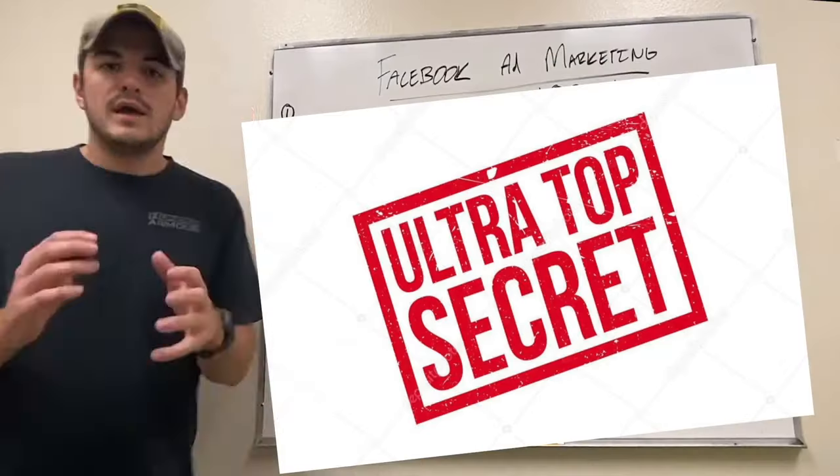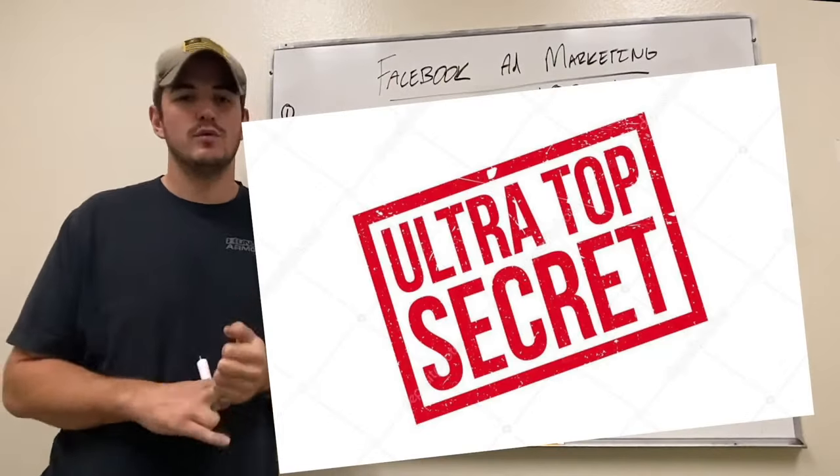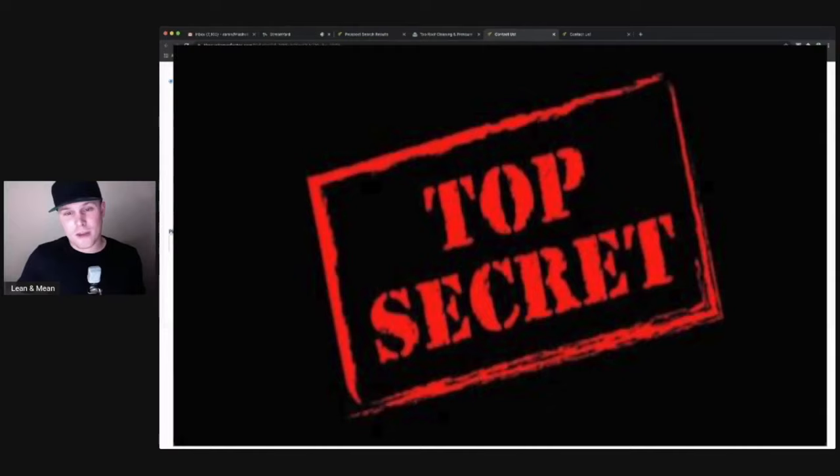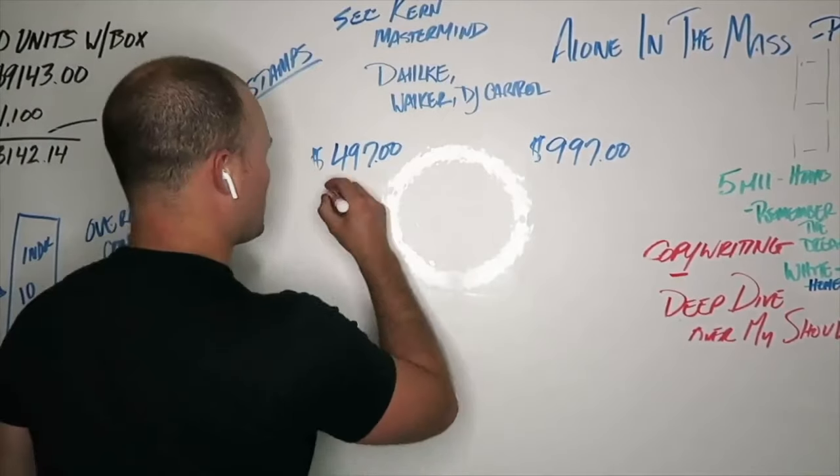Before we get into that, I do want to mention: if you guys are looking to start a pressure washing business or scale it up to the next level, check out the first link in the comment section and the description. It's going to be a link to our pressure washing business course — the number one selling pressure washing business course in the world. This thing has been a game changer for a ton of guys, and Zig actually leveraged it to build his trailer.